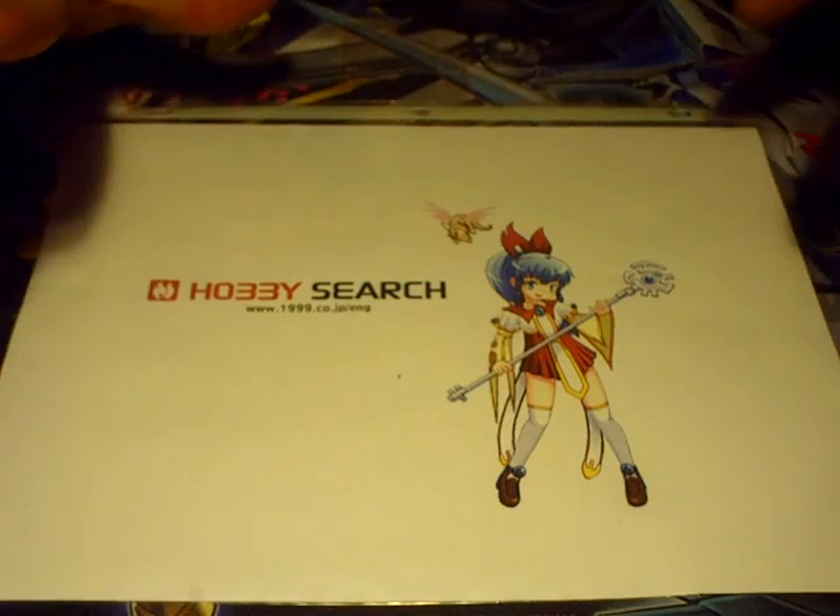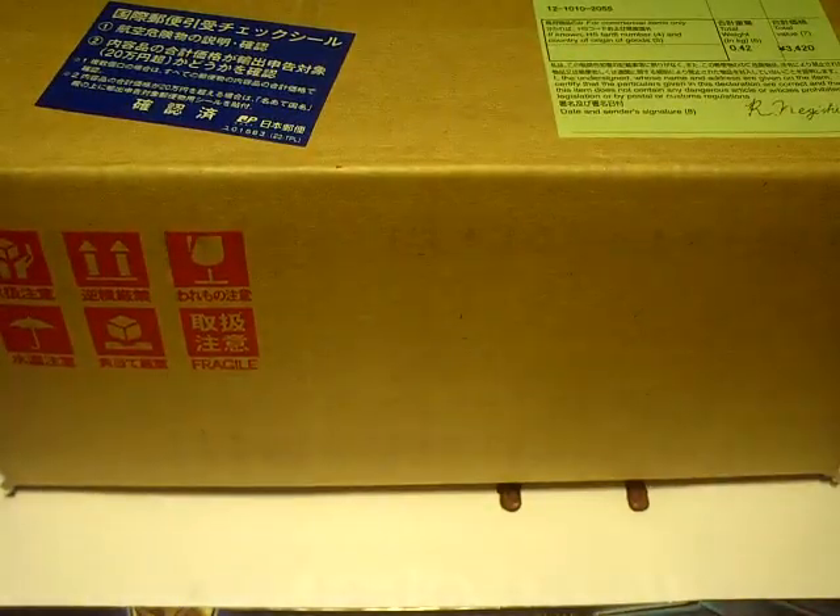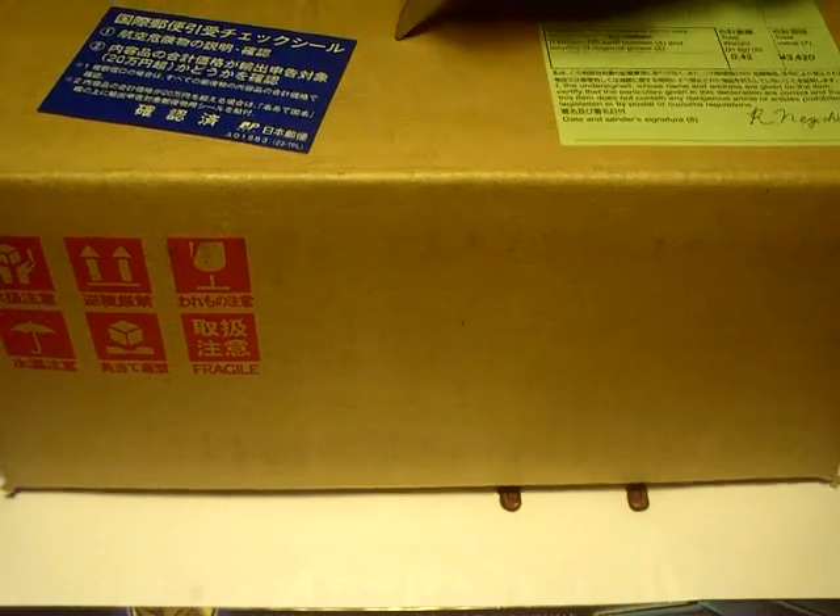What's up YouTube, Mkohl40 here. I got my order from Hobby Store Shockwave. What's in here is some sort of online clear sleeves, and we're going to bore into this box.